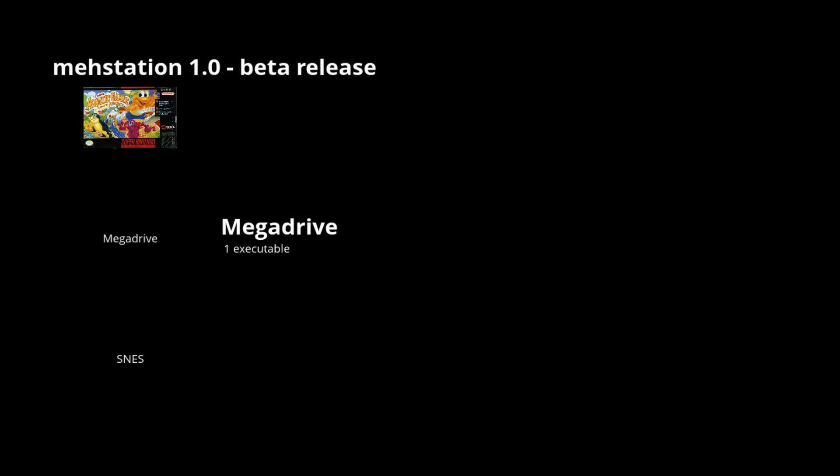It's fairly easy to install and run, but there's some configuration needed and the instructions probably need a bit of tweaking to make it easier. Since it's on a wiki, anyone can contribute, so I imagine they'll improve soon. Back to MeStation — like emulation station or attract mode, it's just another front end option.